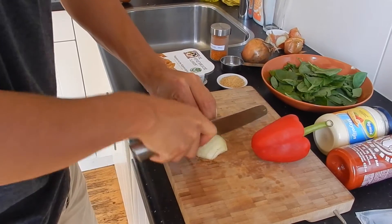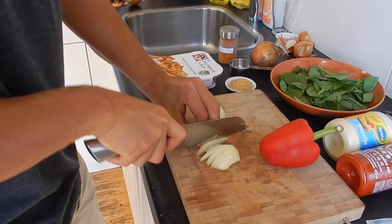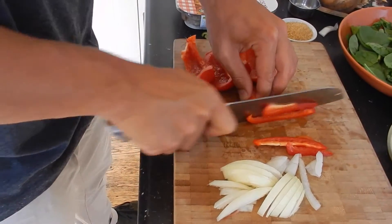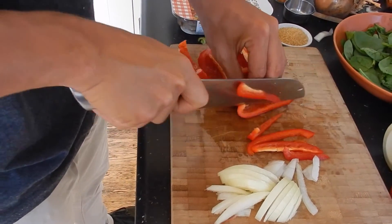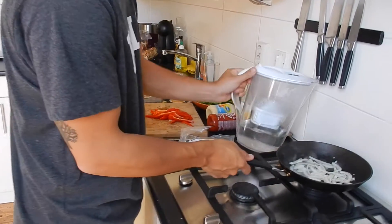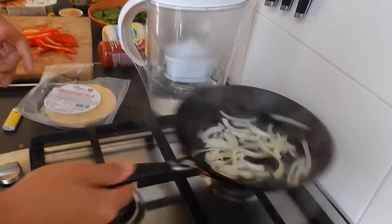Start by slicing the onions, but watch out — don't slice them too thin or they'll burn. Next we'll slice the paprika into equal strips. I try to cook with the minimum oil required. Just make sure the pan is really hot, and if they start sticking, add a little bit of water.